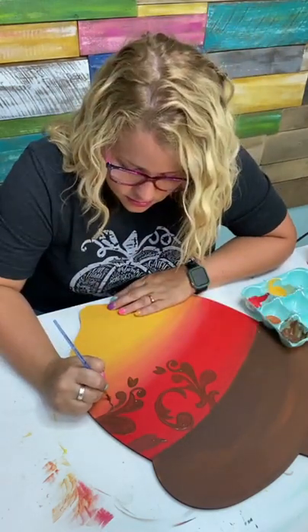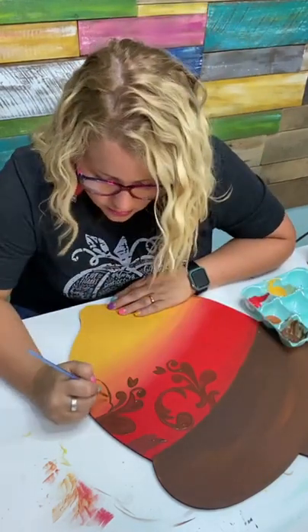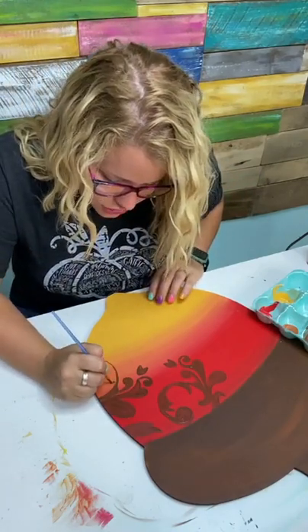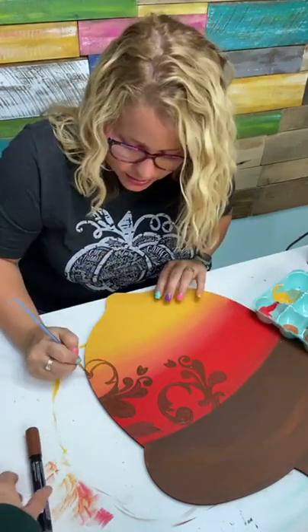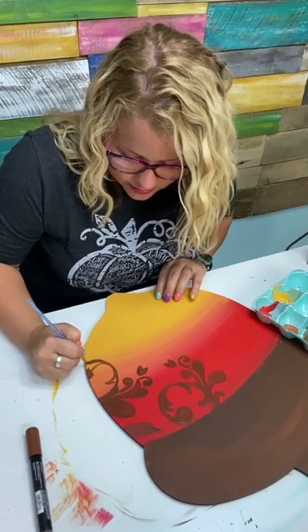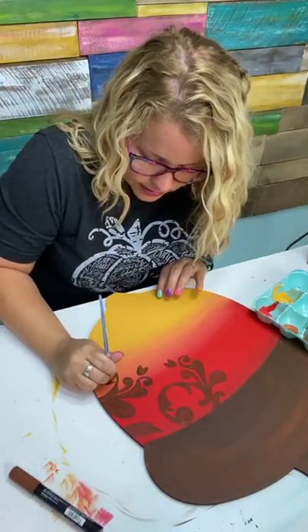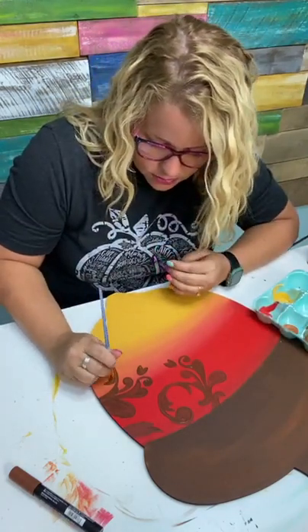Could you put a monogram on the cap of the acorn? Yes, that would be cute! The etching on this design kind of continues off the edge of the wood, so I'm intentionally continuing it all the way to the edge because I think it looks better that way. They do make brown Posca pens — that probably would have been a little easier, but I know not everybody has Posca pens, so I'm showing you it's totally doable with a paintbrush.